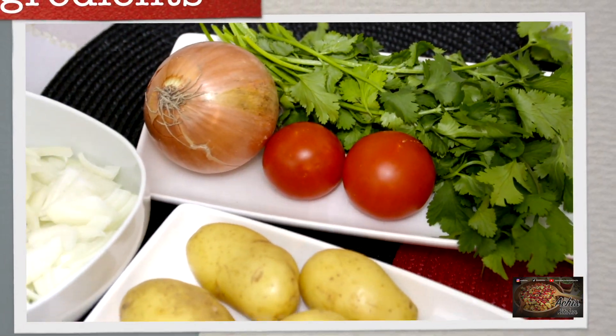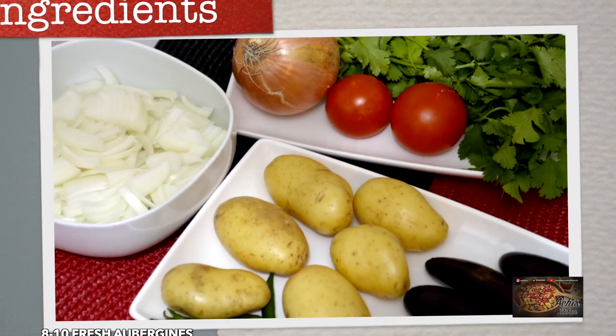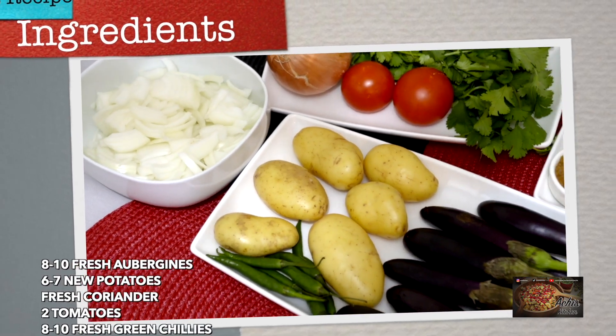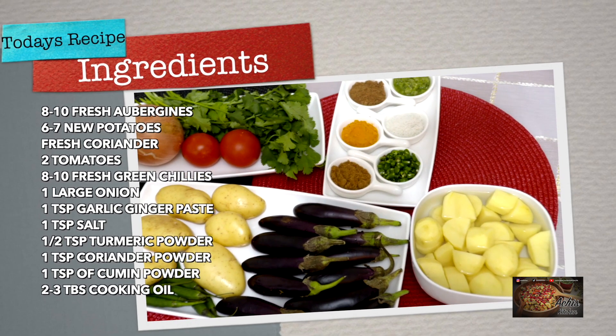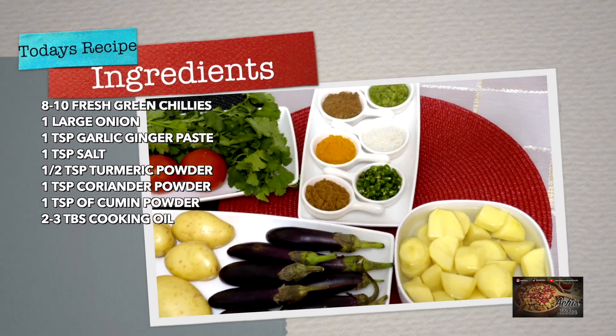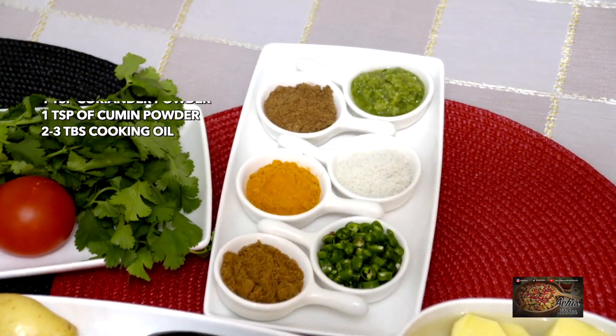We need some fresh 8 to 10 aubergines, some new potatoes peeled and sliced in half, some fresh coriander for garnishing, a couple of red tomatoes, some fresh green chilies chopped, and your normal spices: salt, turmeric, cumin powder, and zera powder. We also need some garlic and ginger paste.